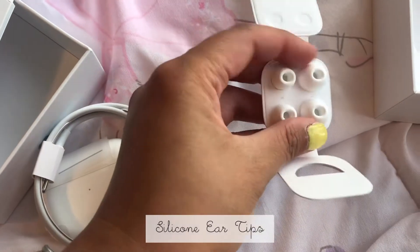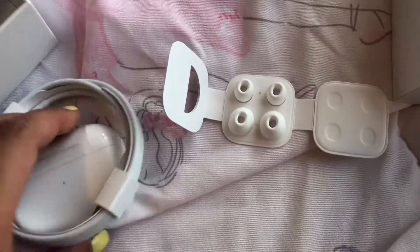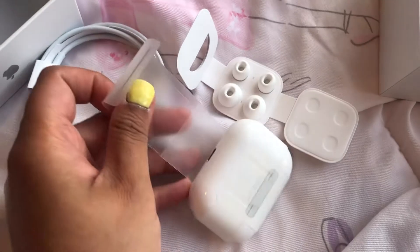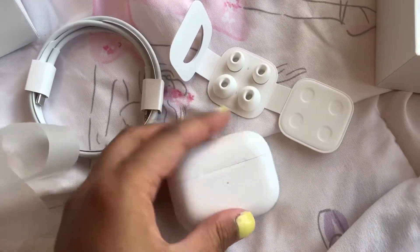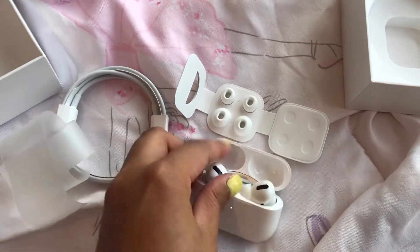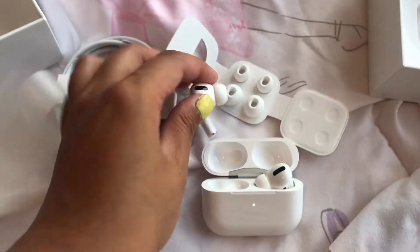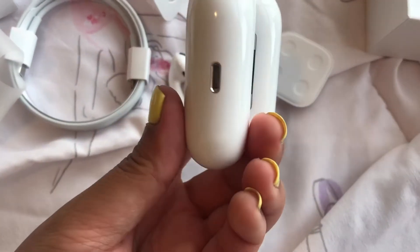I guess these are the ear pieces to customize the fit if you want small or large, so I'm guessing the one inside would be the medium one. Let's open this up — it's hard to unbox with just one hand. Oh my gosh, this looks so good! This one is for the left ear and this one is for the right ear.